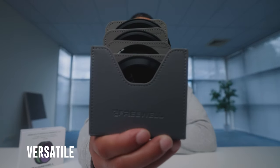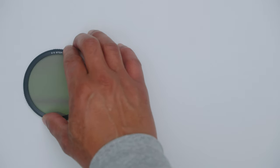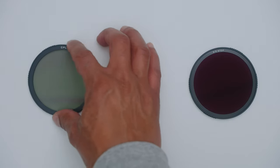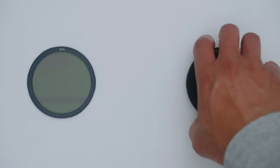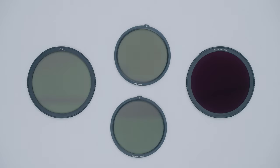This is Freewell's versatile magnetic variable ND filter system. Freewell sent me this as a gift but no money was exchanged, so I'm happy to say what I want about it. There is a lot to say because as cute and practical as this little package is, there are a lot of features packed into it. There's a 2-to-5 stops variable ND and a 6-to-9 stops variable ND, and when you flip them over you get a polarizer and an ND32 polarizer. You can also choose a standard look using the VND base filter or go for a more cinematic finish with the mist base filter. The coolest thing is that it's all magnetic.